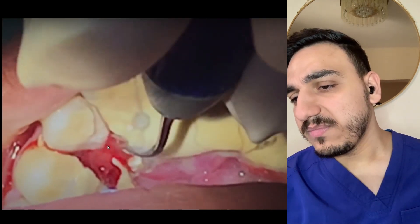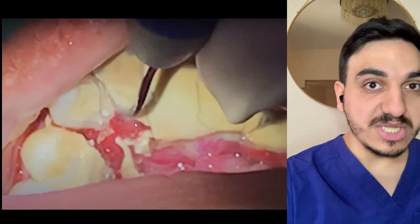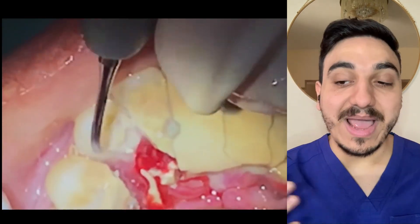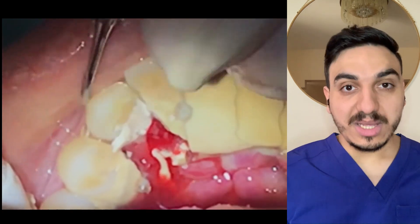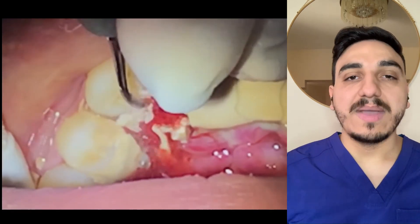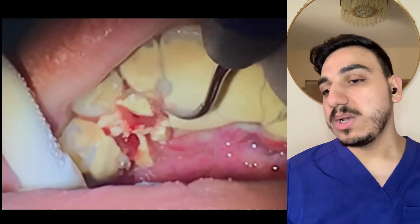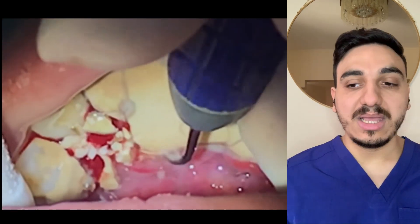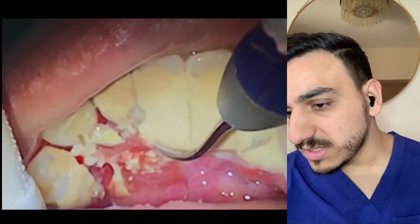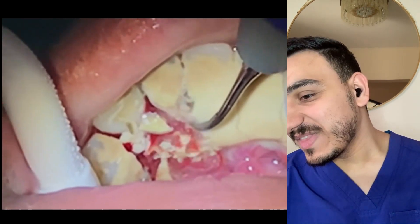If you don't know what this is, this is called an ultrasonic scaler. The reason it has water coming off is to help primarily with cooling, and also to help clean the tooth surface and push the debris away. It's basically used as a coolant method — because we don't want a lot of heat to be generated on the tooth surface.